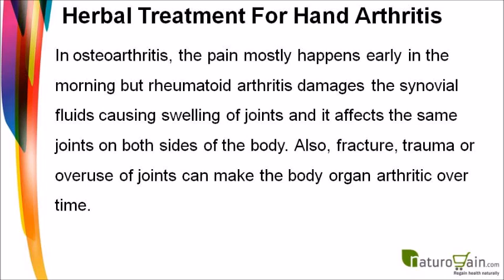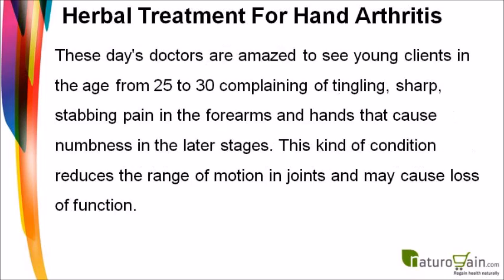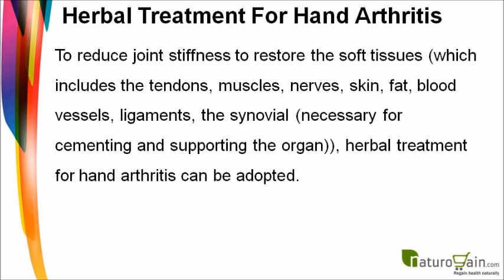Rheumatoid arthritis damages the synovial fluid, causing swelling of joints, and it affects the same joints on both sides of the body. Fracture, trauma, or overuse of joints can also make joints arthritic over time. These days, doctors see young clients aged 25 to 30 complaining of tingling, sharp, stabbing pain in the forearms and hands that causes numbness in later stages, reducing the range of motion.